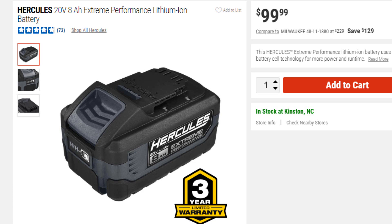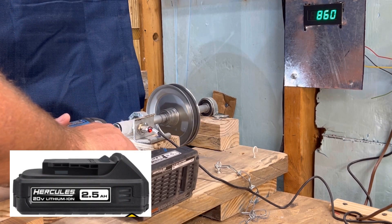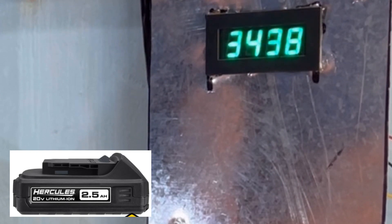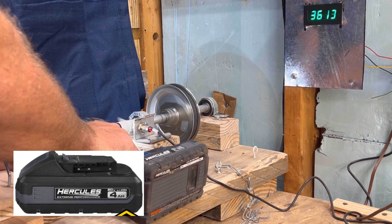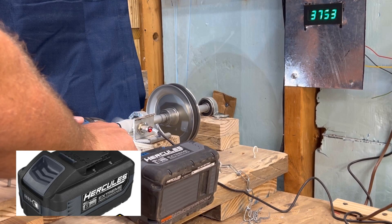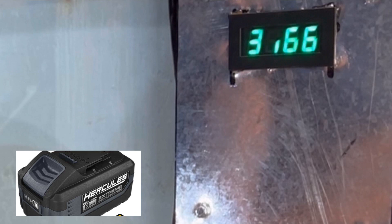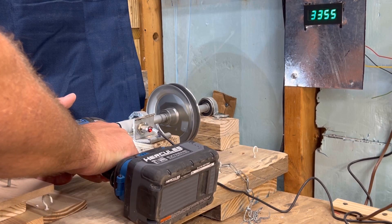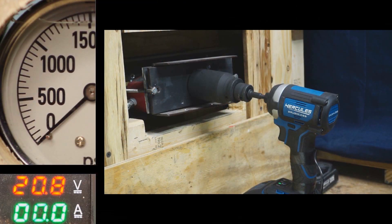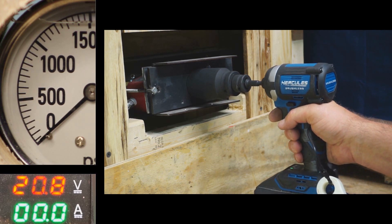We still have to try the big 8 amp hour. You can see the bigger battery means a little bit more RPM — not a whole lot, but just a little bit. Let's go ahead and get that 8 amp hour dyno run done so we can see how powerful this thing is.